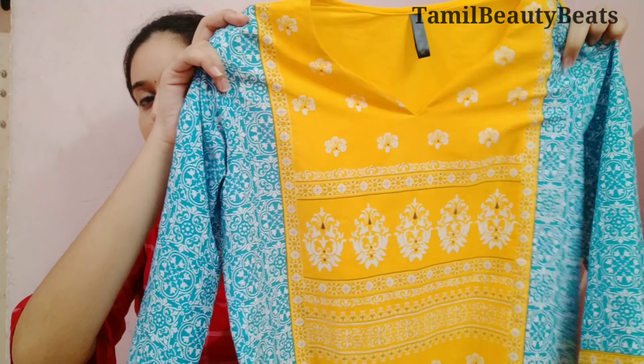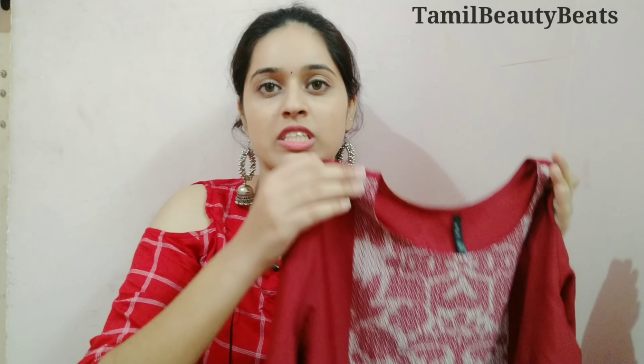This is a maroon color. This is a white color. It is a little loose, but it is the correct size — it is the exact bust size. I have one size available. This is a white color.